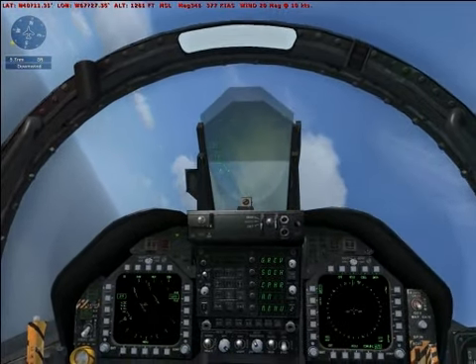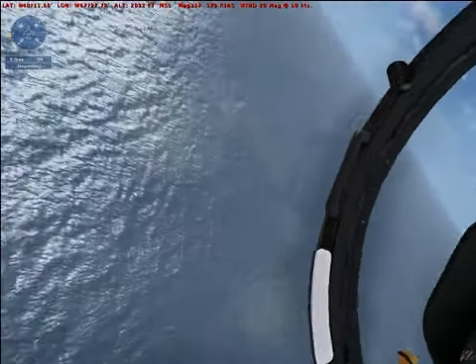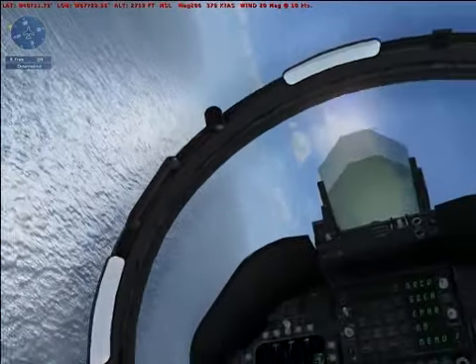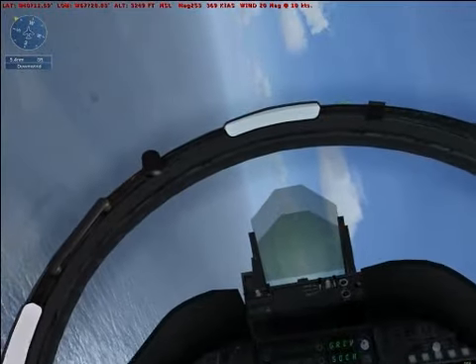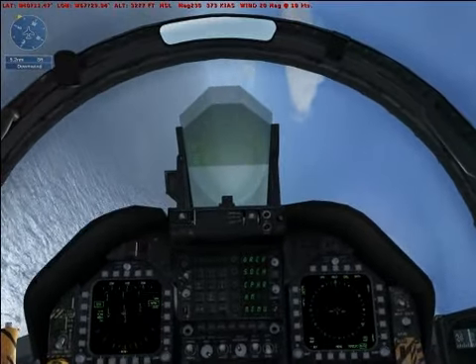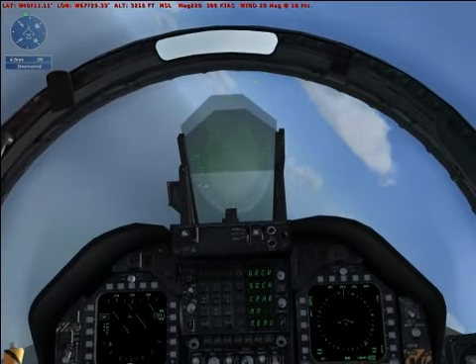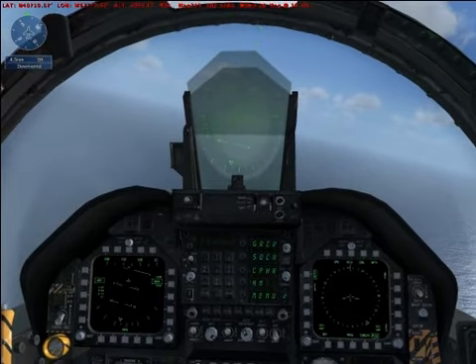On downwind, you should be level at 2,000 feet, flying at 200 knots. Slow down to 200 knots and use the speed brake to slow down if needed.